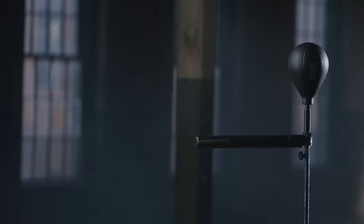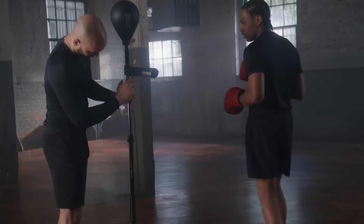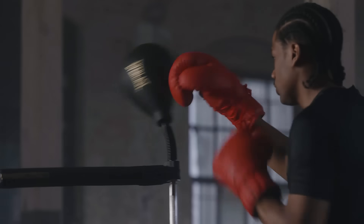For added versatility, the bag features a removable swing bar, allowing you to incorporate advanced movement and defense training into your routine.